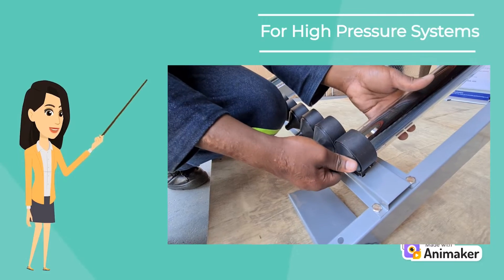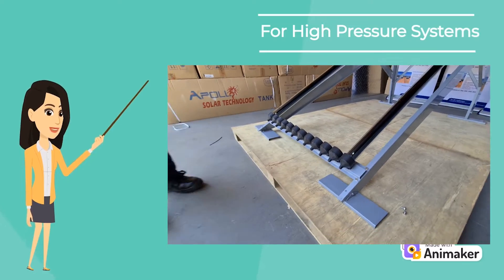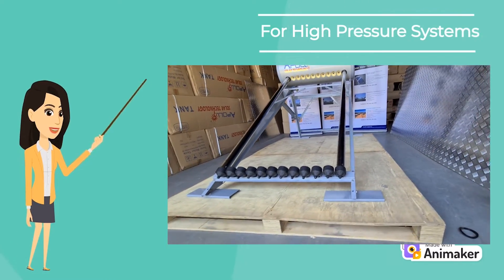Remember to always install a tube on either side of the tank to calibrate the angle, then tighten the bolts underneath the tank to secure the positioning before continuing to install the rest of the vacuum tubes.